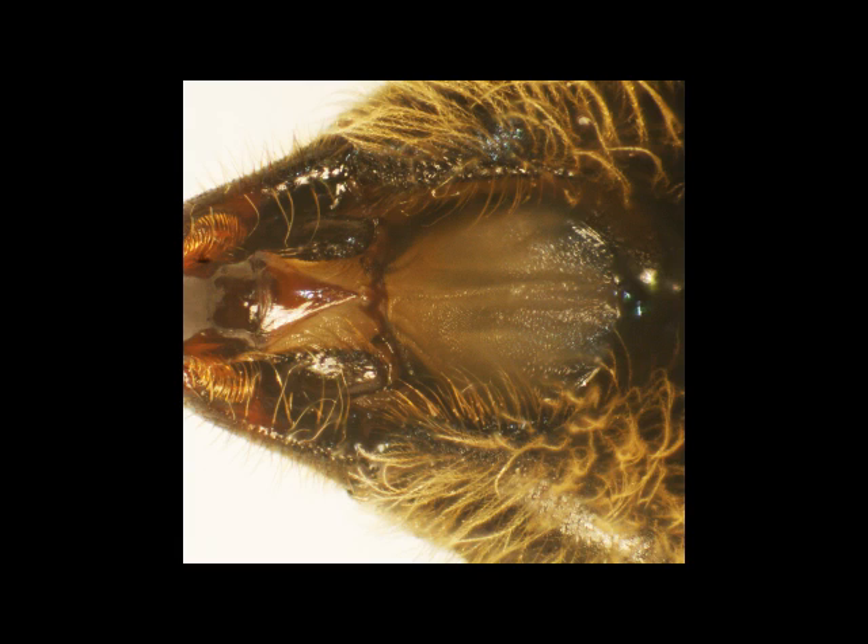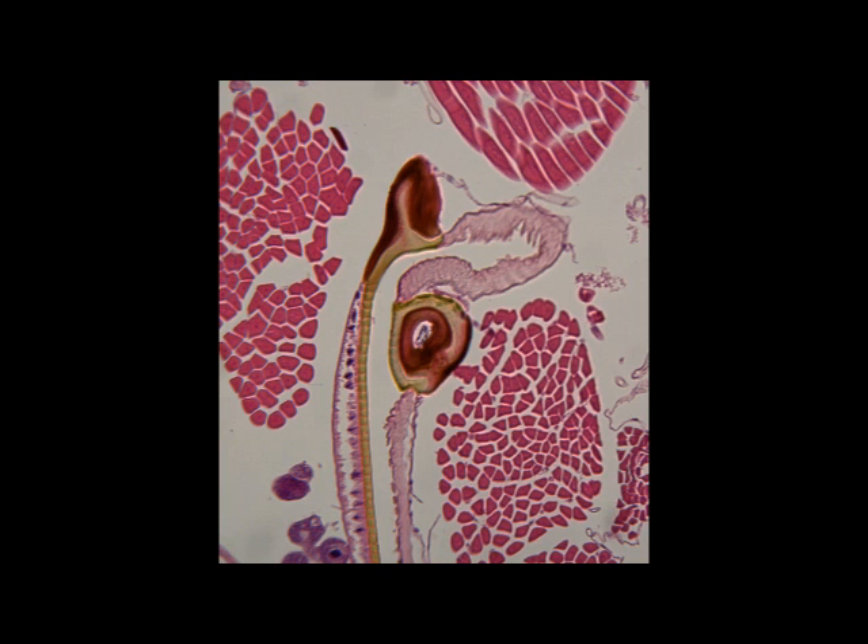Looking at these posterior proboscis structures in a dissection, here we see the two cardenes and the lorem, and between them the postmentum. This histological section shows the top end of one cardo, which is the brown circular structure, close to where it pivots. The cuticle lining of the wall of the fossa can be seen to the left.